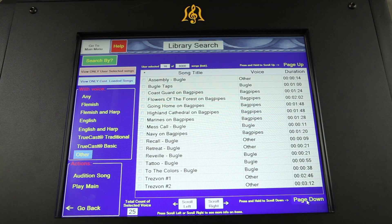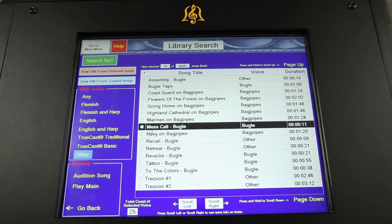In addition to bells, the Classic includes ten bagpipe songs, taps, and rifle volley for use in memorial services and ceremonies.